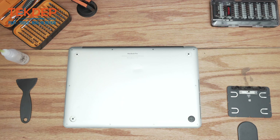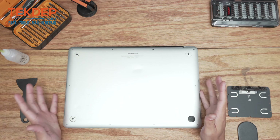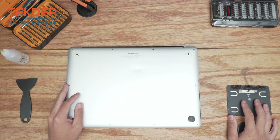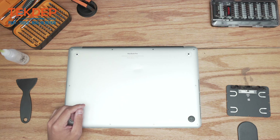Welcome back to another TechTap repair video. In today's edition we will be working on a MacBook Pro model A1398. This unit came in for a trackpad replacement, which is a repair that's not very commonly done, so we're going to show you guys how to do it. Let's go ahead and get into it.